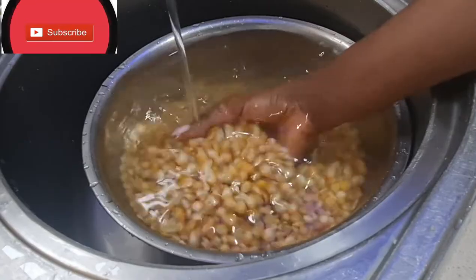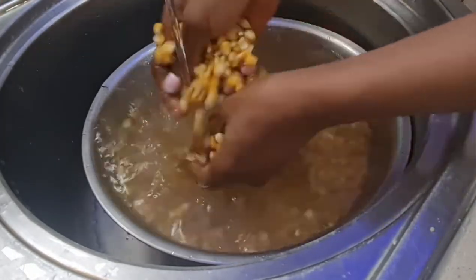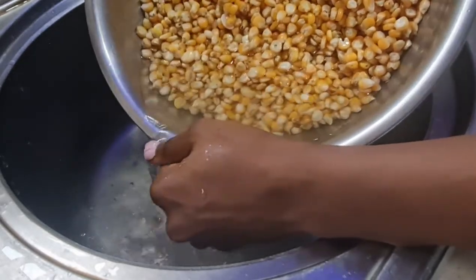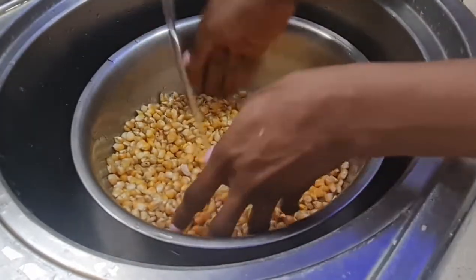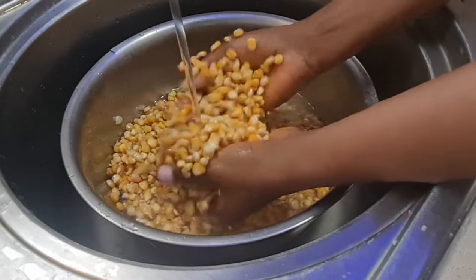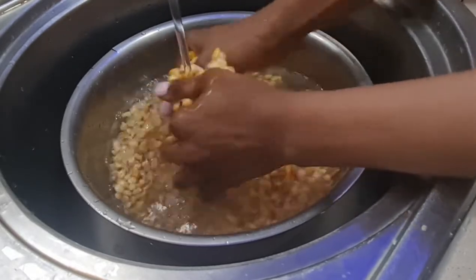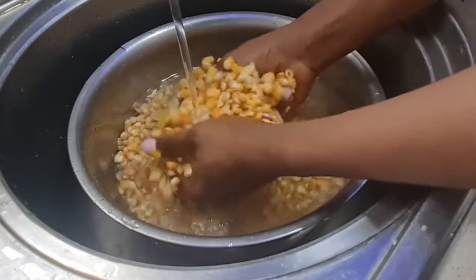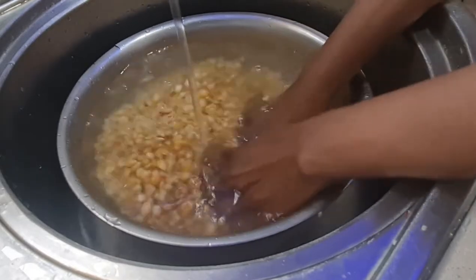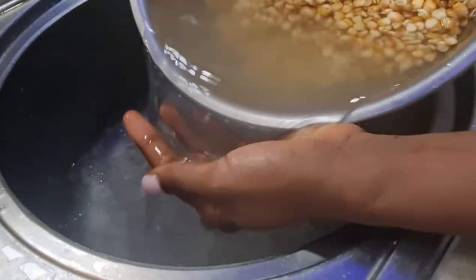Right now I'm washing my corn. I'm using the red corn — you can use white corn, guinea corn, dawa, or joro, but in this video I'm going to be using only the red corn. First of all I'm going to wash it very, very well to remove all the dirt, because I bought it from the market and it comes with dirty stones and dust. I'll wash it till the water turns clean — you can wash it two, three, four, or five times depending on how dirty your corn is.